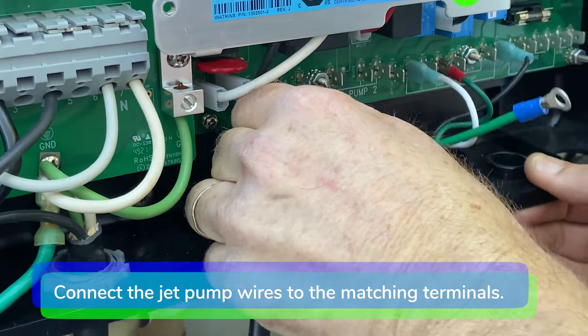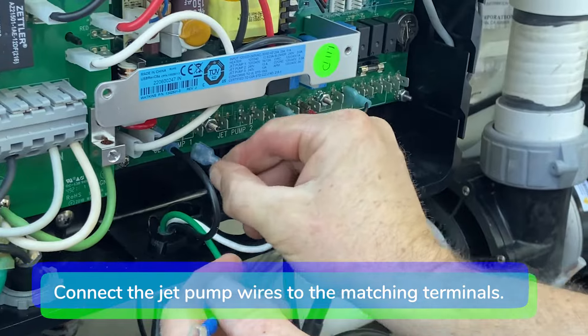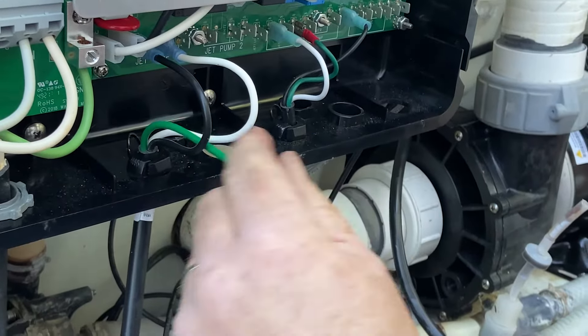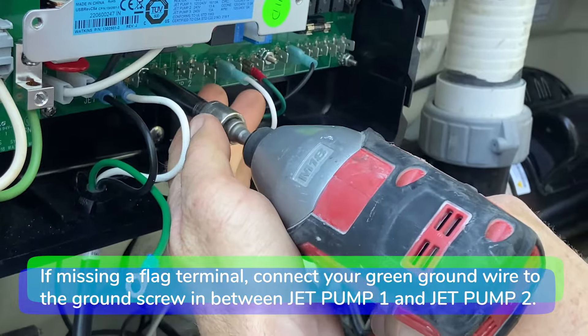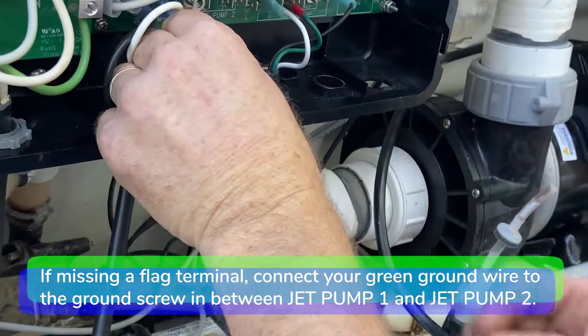Reconnect the black, white, and green wires to the jet pump terminals on the motherboard. Reconnect the green wire to the ground screw in between jet pump 1 and jet pump 2.